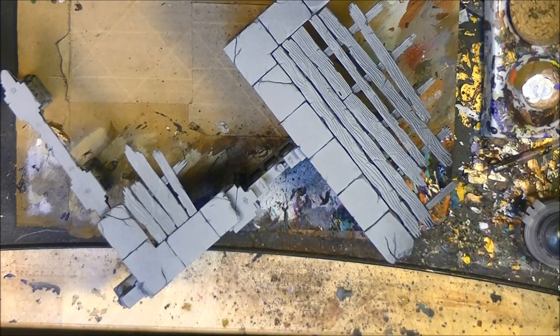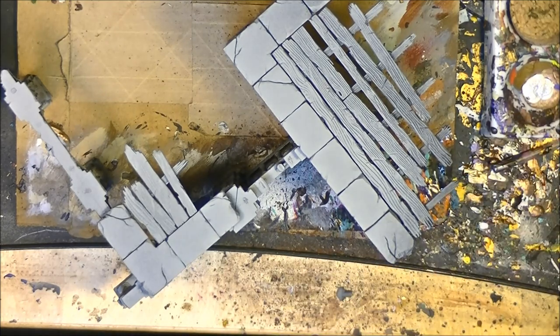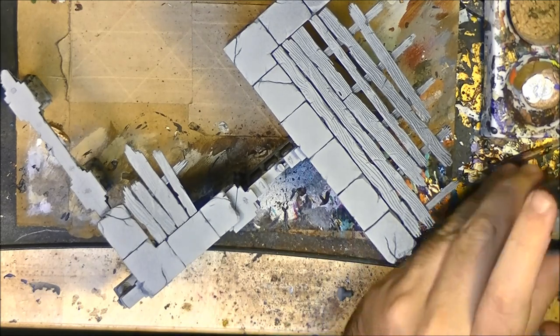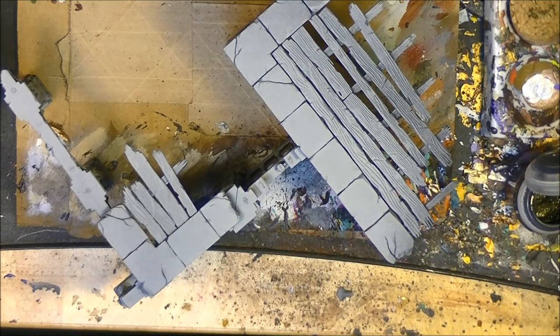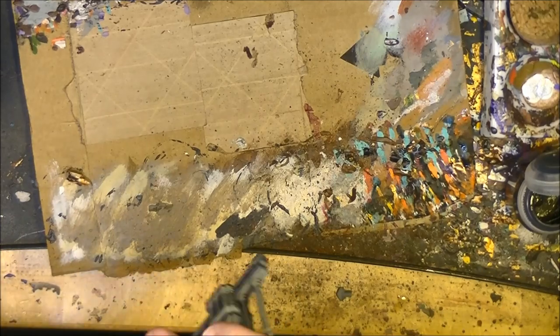Once we've done the metal grids — this is the piece with all the metal grids done. The next step is we're going to use Wyrd Wood contrast paint on the wood parts. I'll show you here how I do the upper part, but let's start with this small one here.